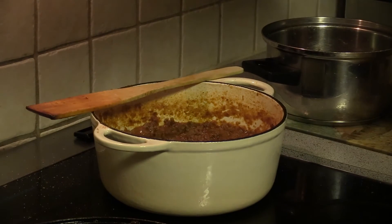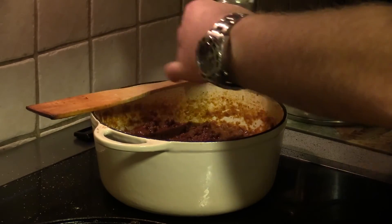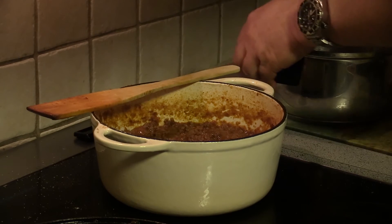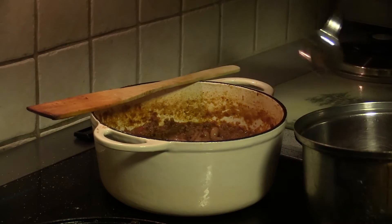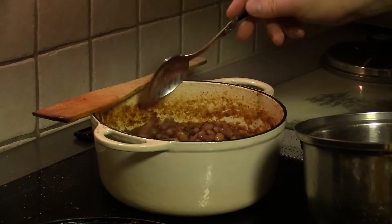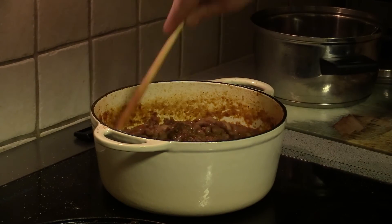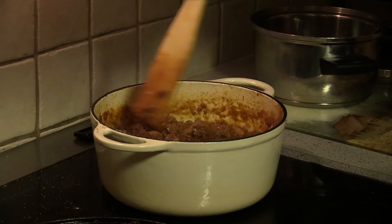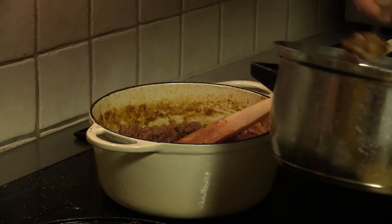The chili has been simmering for just about an hour. I'm gonna add some salt — it needs some. And I'm gonna add some pinto beans to this. The taste of these beans, the pinto beans, is just fantastic — never tasted anything like it. I'm gonna gently mix them in. Give it just a few minutes and I think it's ready to eat. Just some more beans. My dog is very interested in this.